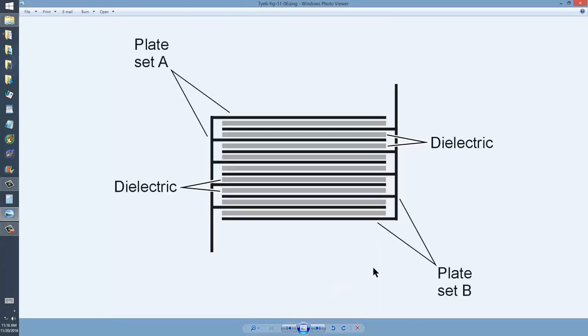This technology has been around for decades. It's a fixed capacitor using MICA as the dielectric material. It has alternating layers of metal plates — plate set A alternating with plate set B — separated by the dielectric, which is MICA, a mineral which has exceptionally low loss at radio frequencies. It's rather expensive, but it provides excellent high voltage and high frequency performance for use at radio frequencies.